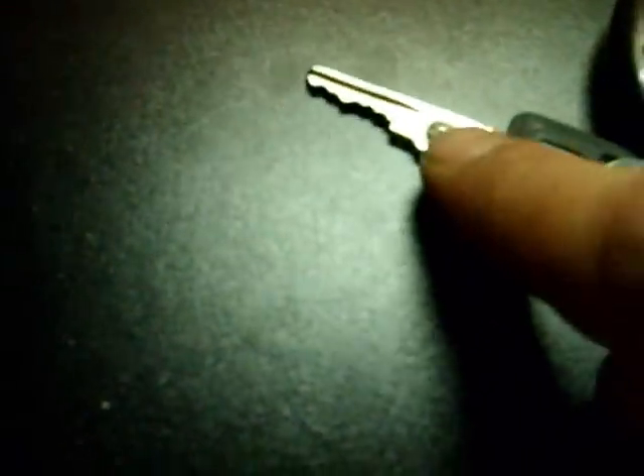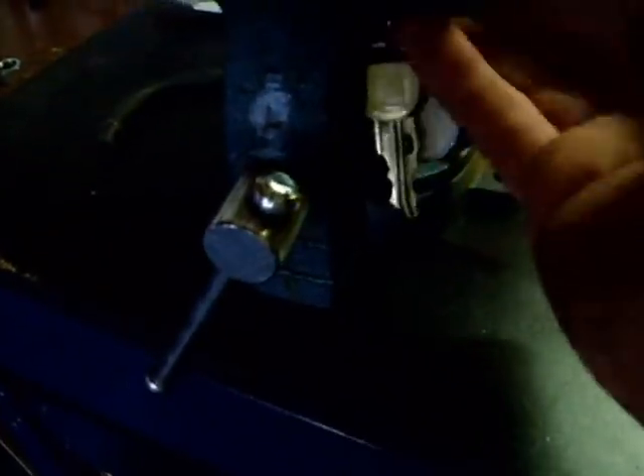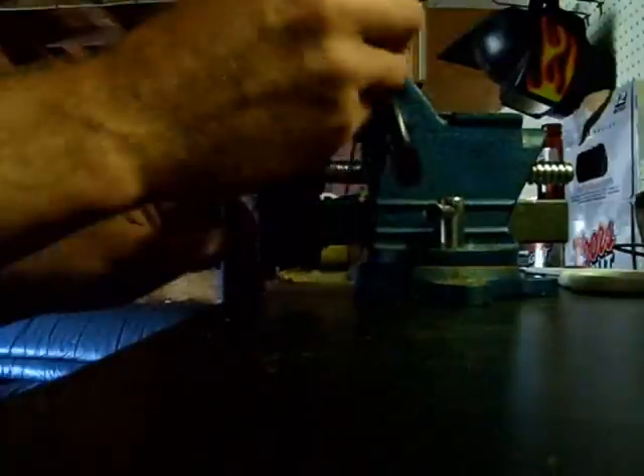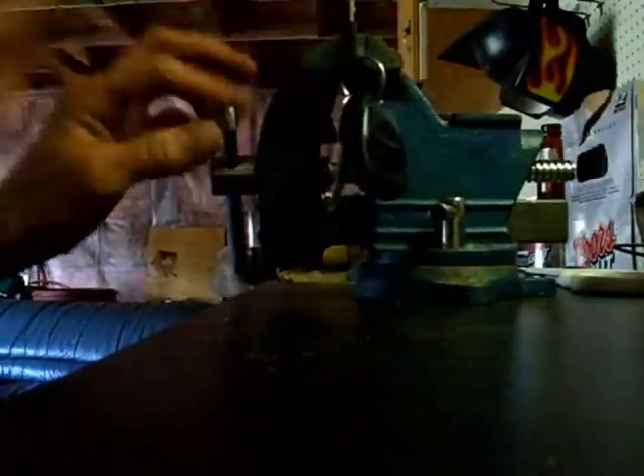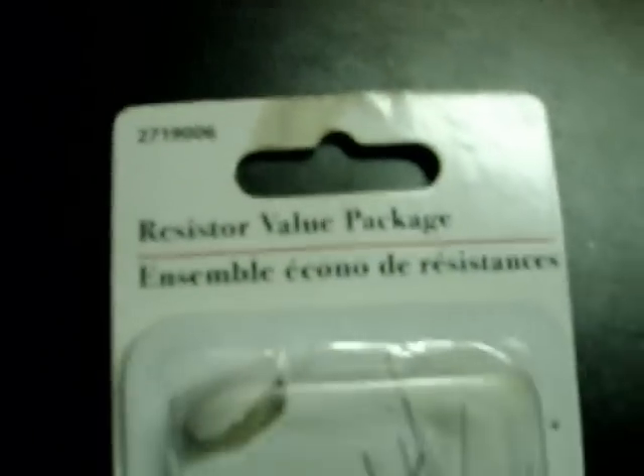Now, this is usually the problem — this chip right here on the key. This is the piece-of-crap Chevy system. What you've got to do is throw that key in a vise. Then go to Radio Shack and buy yourself a resistor value package for 96 cents.